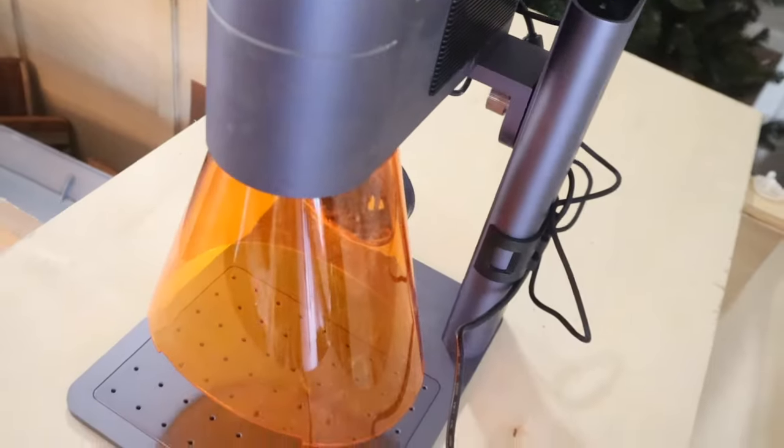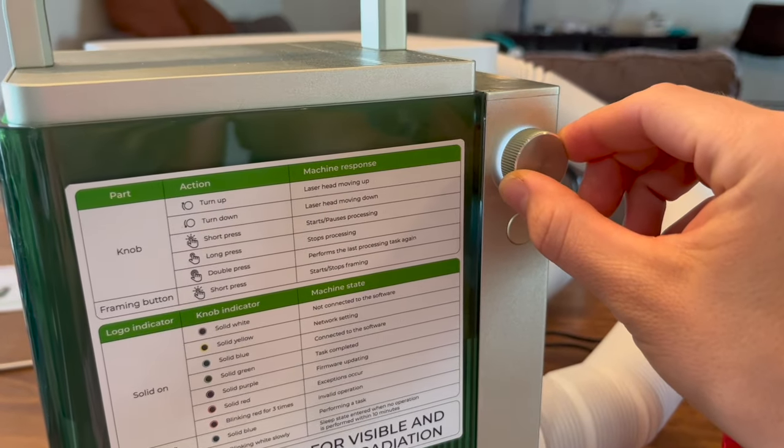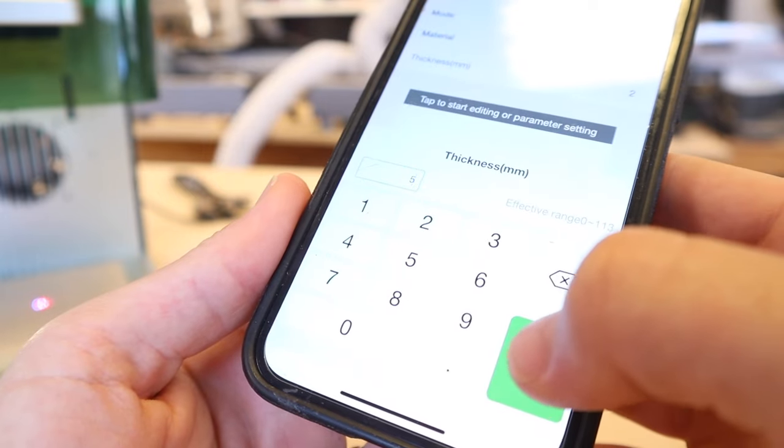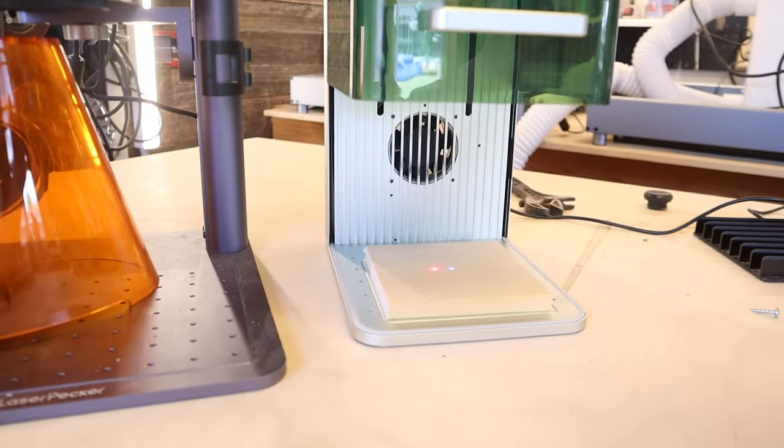Both lasers have dual laser light focusing. As you lower your laser, you know you're focused when the two dots coincide with each other. The F1 uses a blue light and a red light — when they meet, you are focused. The F1 also has an onboard knob for focusing and can autofocus through the app by setting the material thickness, which is pretty useful.